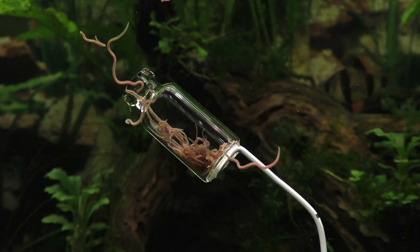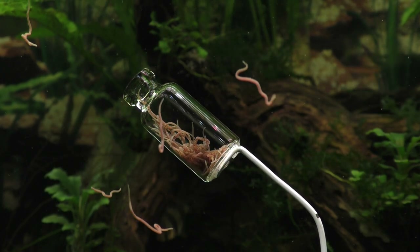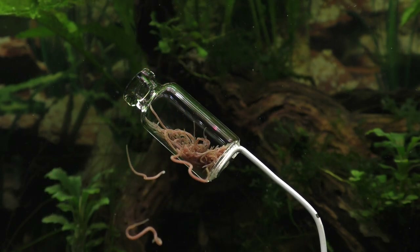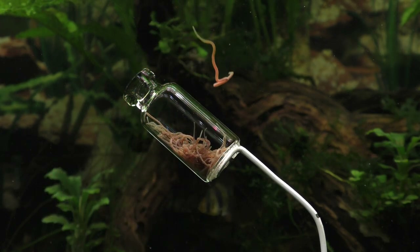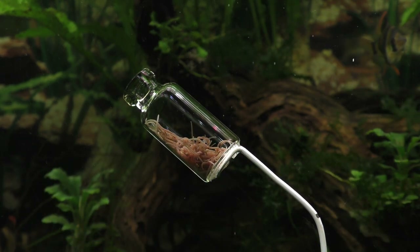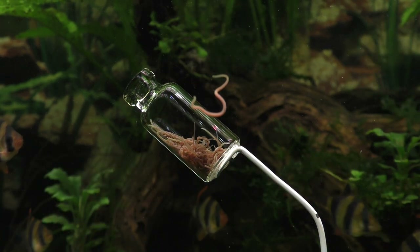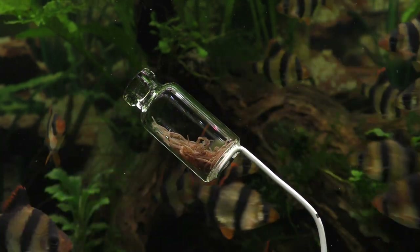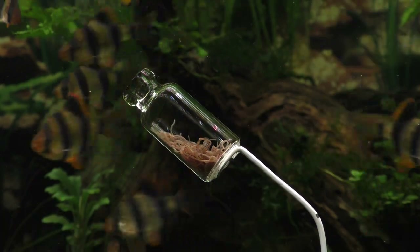After about half an hour of waiting, I decided to chum the water by dropping several live black worms into the tank right near the bottle to see if I could coax the tiger barbs into coming out of hiding. And just as I expected, the hungry fish came forward to investigate, and one by one each of them approaches the bottle and tries to get at the worms inside.